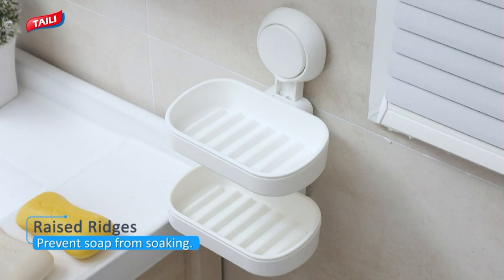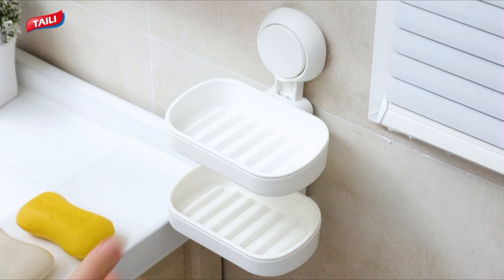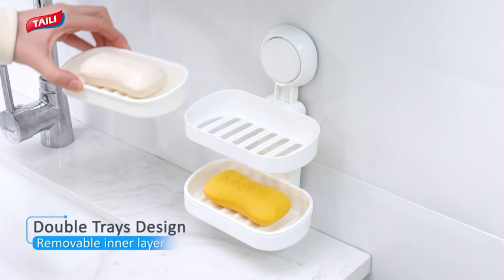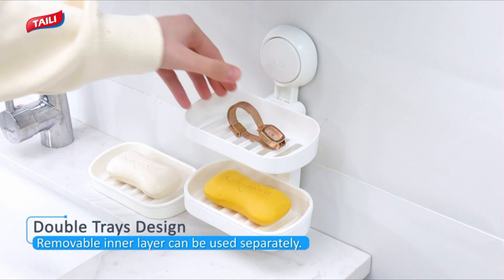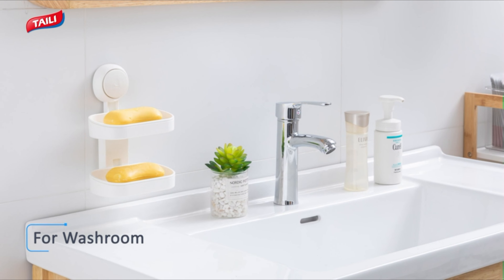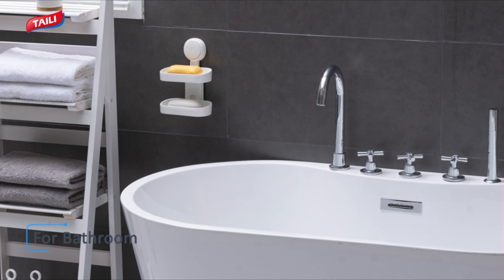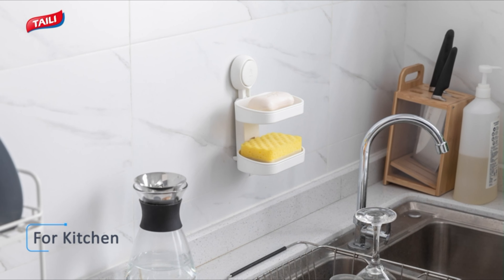Easily detach the soap dishes from the basket base for convenient washing and maintenance. Crafted from premium thickened ABS material, the soap holder offers durability and longevity. The suction cup, based on the Bionics Octopus Sucker Principle, is made from anti-aging TPE material, holding an impressive weight of up to 11 lbs. This soap rack is waterproof, making it suitable for wet areas such as bathrooms and kitchens. The double-layer design optimizes wall space, providing a compact solution to save space in your bathroom or kitchen.